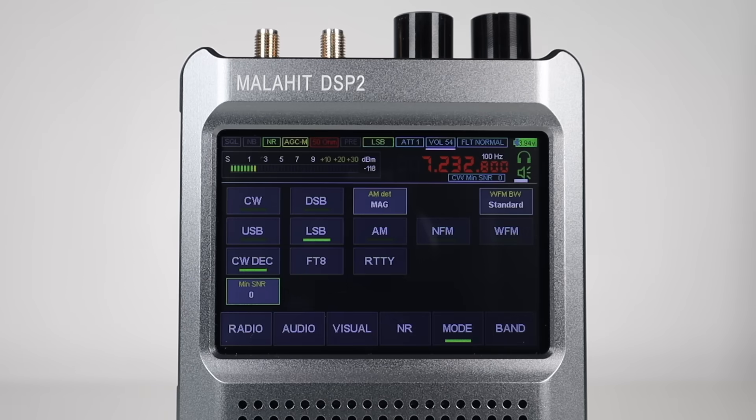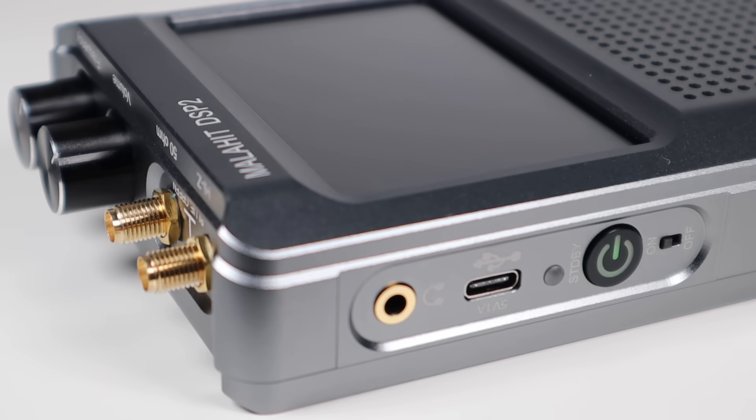It receives AM, SSB, DSB, CW and both narrow and wide FM. It has a built-in preamplifier and a built-in 500mAh lithium-ion battery, so it's a completely self-contained portable HF radio receiver.